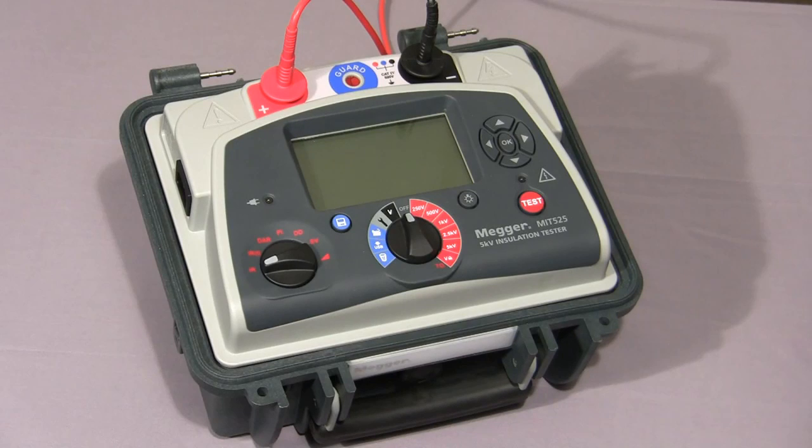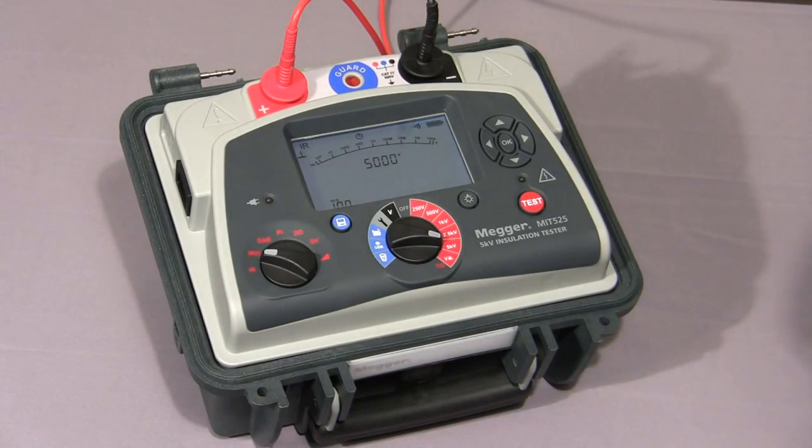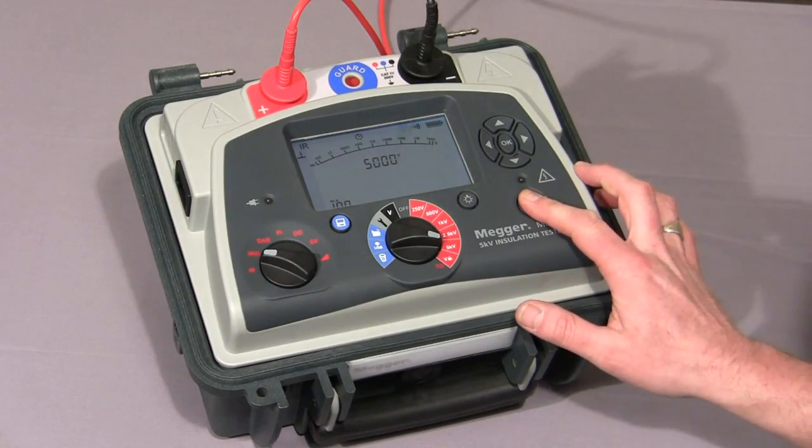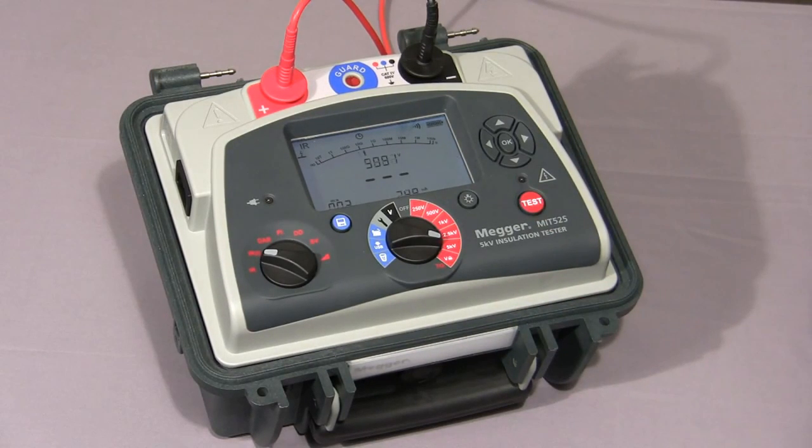Now I'll show you a timed IR test. First of all, we set the IRT on the mode switch. Then as before, we select our test voltage and hold down the test button until the test commences. Once the test commences, the indicator light flashes to warn of high voltage. The timer operates as before, but this time when the test reaches the set time, the test is terminated.